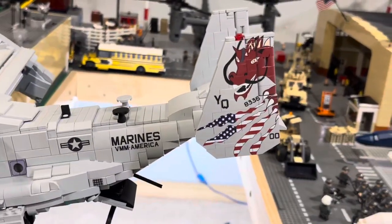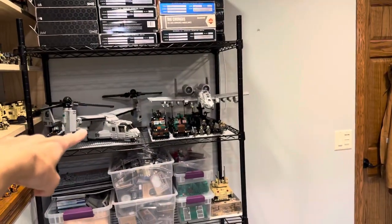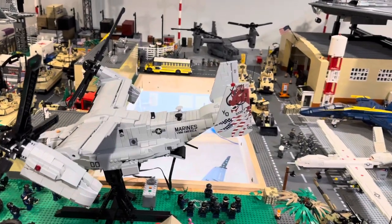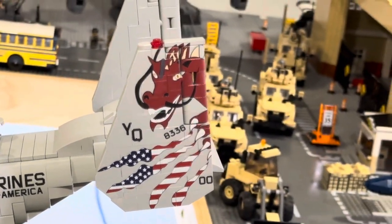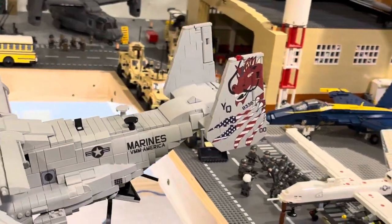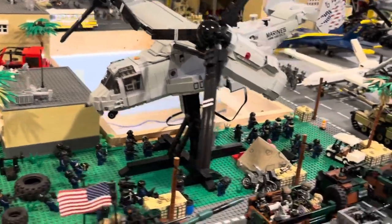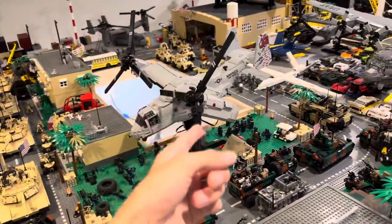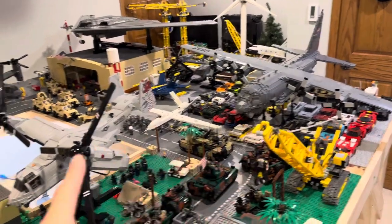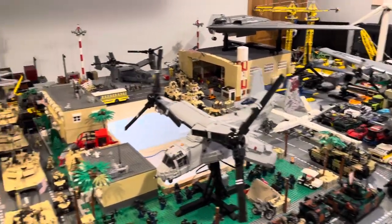Right here we have the Osprey V-22 — we got the CV-22 back there and another V-22 right there. But this one is unique and special because it has the VMM Red Dragons insignia with the red dragon and the American flag. This thing looks awesome. I actually have this one hooked up to a motor — you can see it motorized on my Instagram reels. I have a video of literally both of these being motored up at once and it looks awesome.